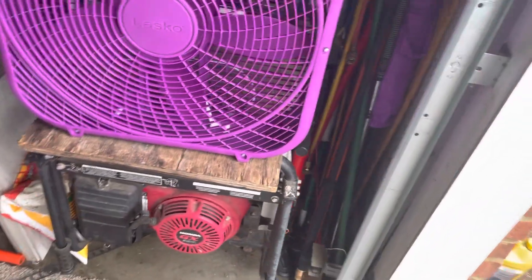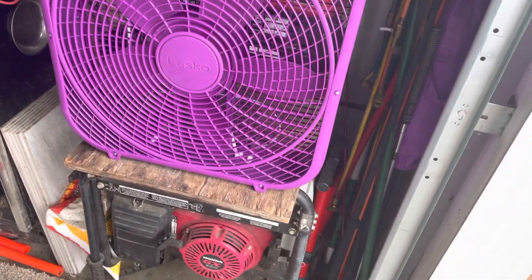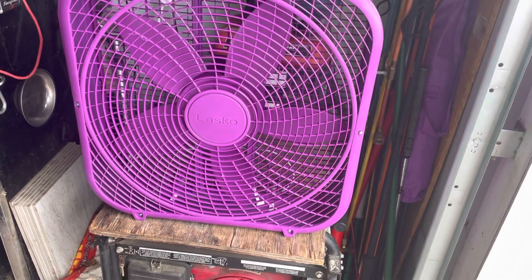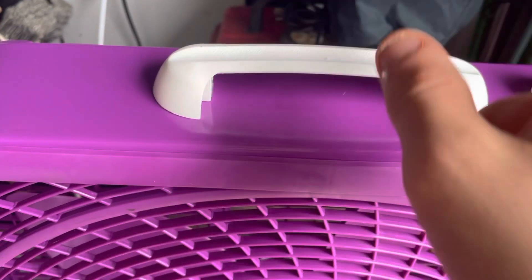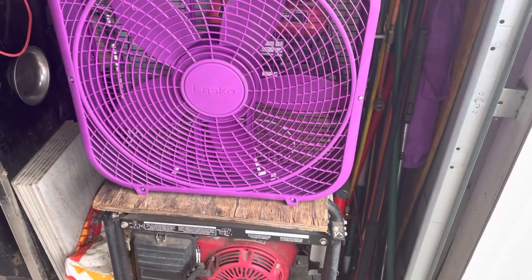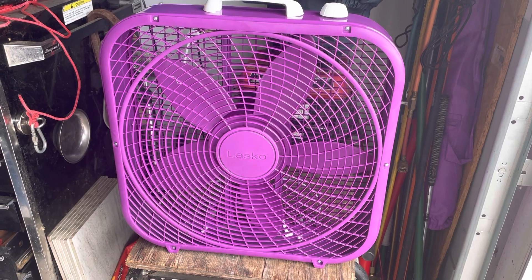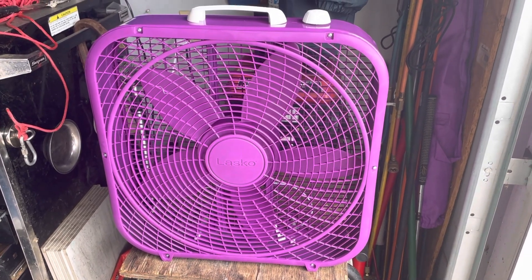That's pretty much the end of this video. I hope you guys enjoyed — like and subscribe and let me know what you think about the Lasco Cool Colors box fan. This particular one comes in blue, black, purple, or white. I still don't know why they couldn't match the handle color to the fan, since the fan is purple but everything else is white, just like their original color. Would I recommend buying this fan? It really just depends on your personal preference. Anyway, that's it for this review — stay tuned, let me know what video ideas you'd like to see, and I'll see you guys in the next one. Peace out.